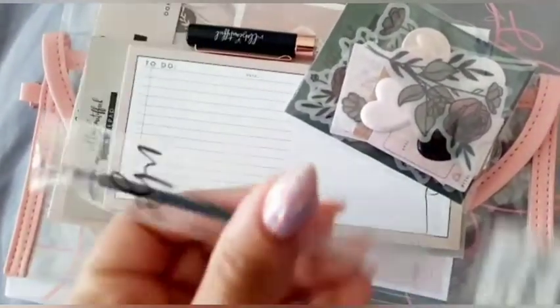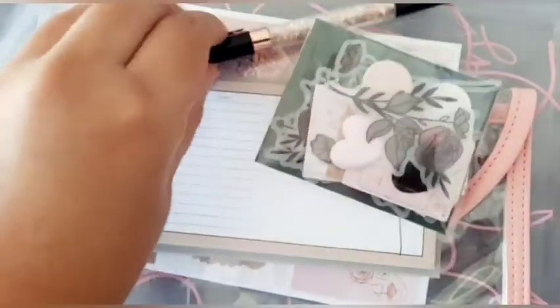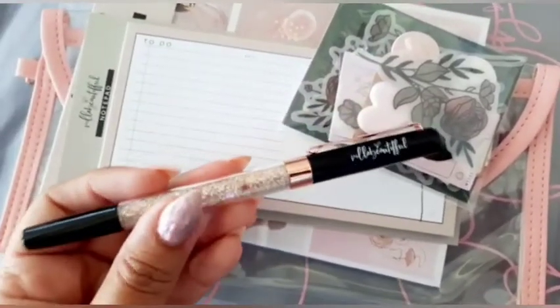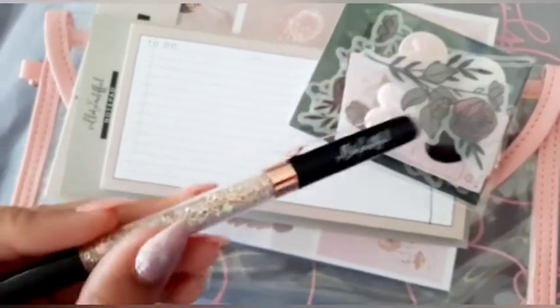We got, as usual, the extra refill which goes with this really gorgeous pen. Oh my god, it's black with rose gold hardware — absolutely love this. This is my first black Villa Beautiful pen so I was really excited to get this color.